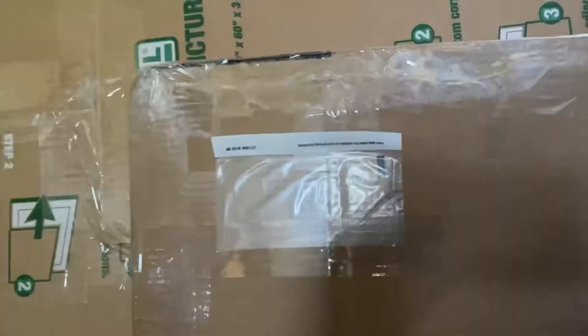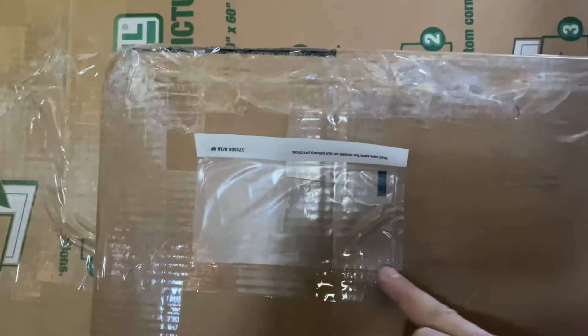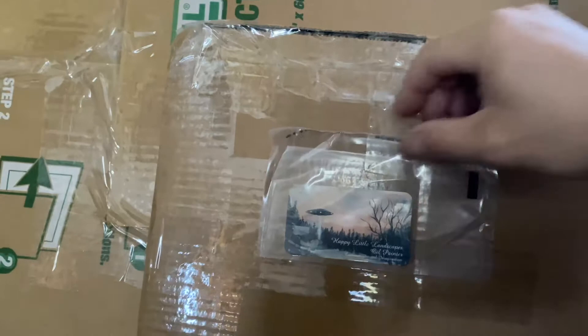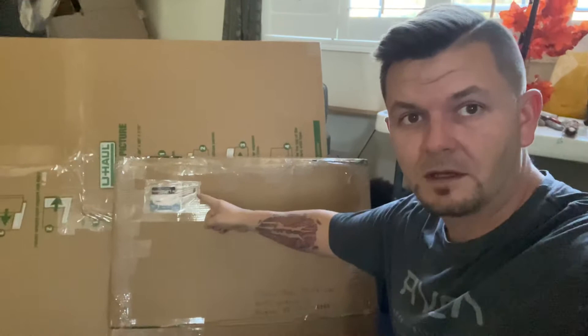We've cut our original packing slip down, then I put a piece of tape along the bottom so whatever you slide inside it's not going to pop back out. Then you peel the plastic off to stick it on the box, seal it down — that gives you a more professional look with your own little packing slip. Write the client's name and address down in the bottom right-hand corner, your return address up top, and send it off.